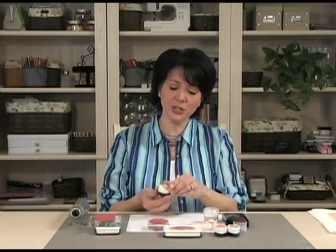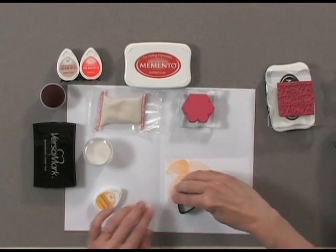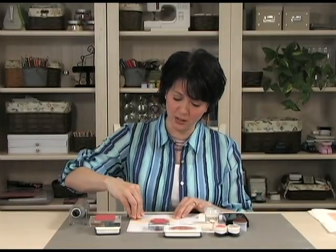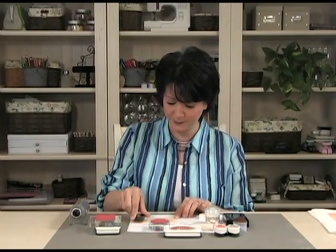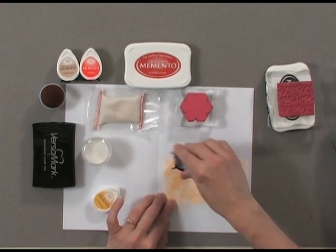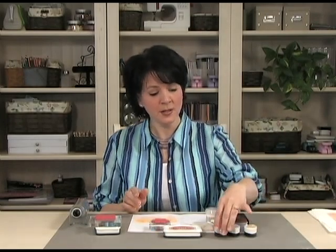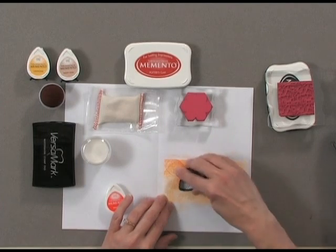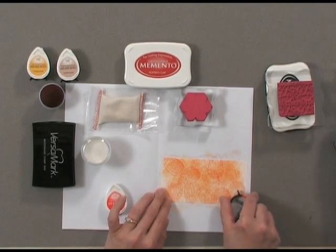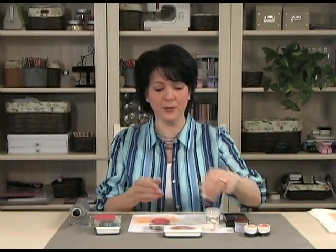To begin, I'm going to start with my Memento Cantaloupe pad and randomly put different shapes — turning my ink pad as I go — to put different marks all over the piece of cardstock using the Cantaloupe color. You want to keep turning that little pad because you don't want it to be all consistent; if they all went the same way it wouldn't look as good as having them mixed up. Then I'm going to add a little bit of Tangelo, continuing to turn the ink pad as I place it down. Then I'm going to finish it off with a little bit of Desert Sand.